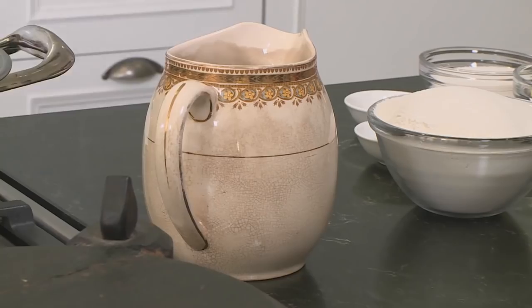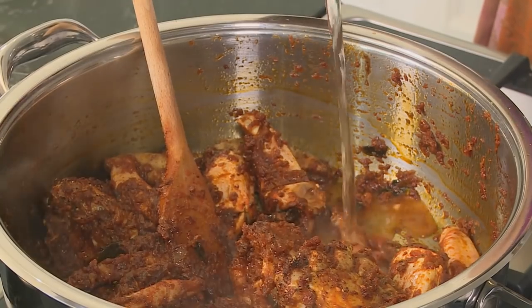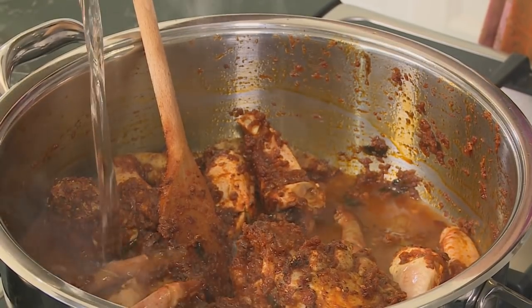Don't worry if it looks too dry — some water goes in now. Stir through quite gently, as crab has a few awkward chunky bits that tend to splash around. And that's the crab curry done.